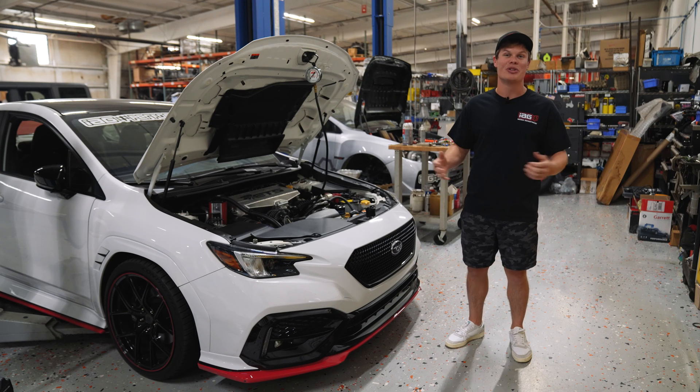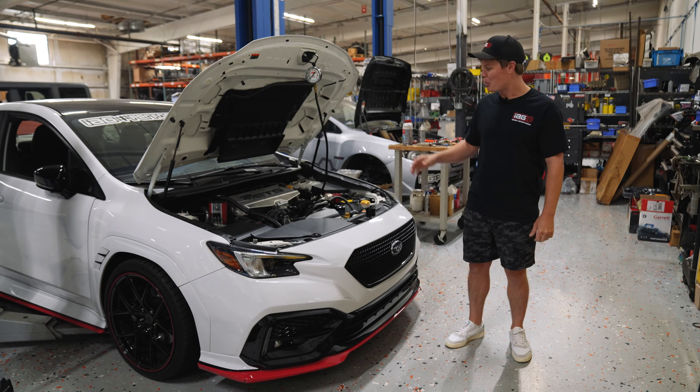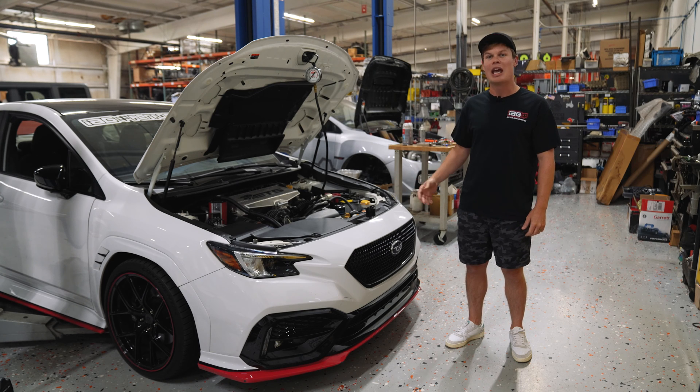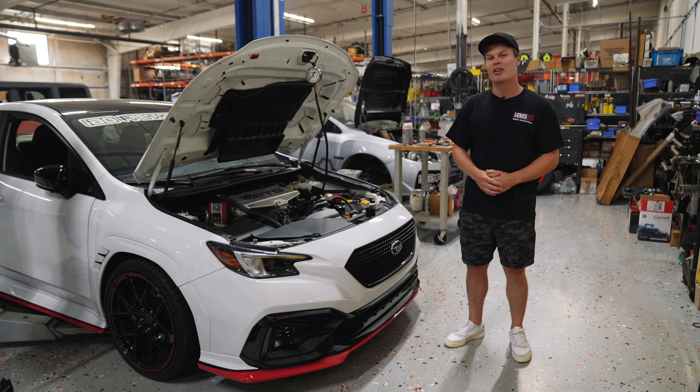It's Foster and we're back with the 22 WRX. If you guys have been following along on the build series, we've got a prototype FA24 installed and we've also done the full break-in procedure. But there's still one more important thing that we've got to do, and that is we've got to install an oil pressure gauge.